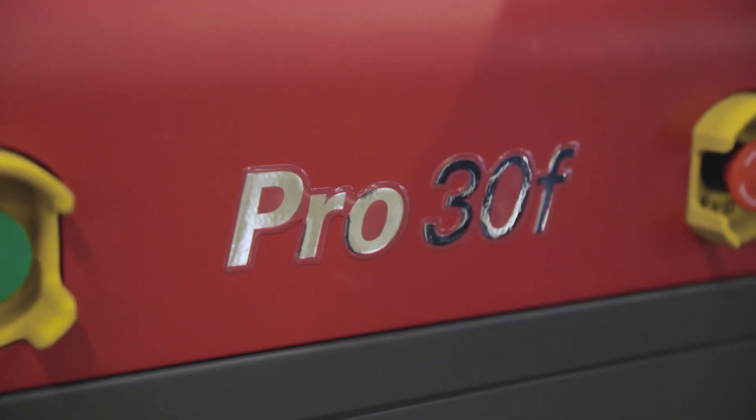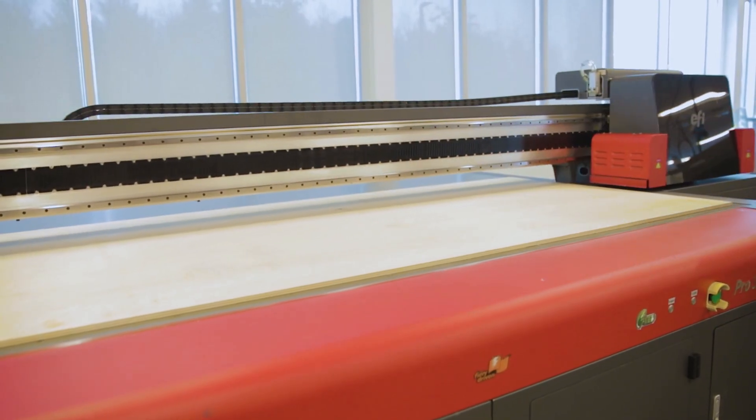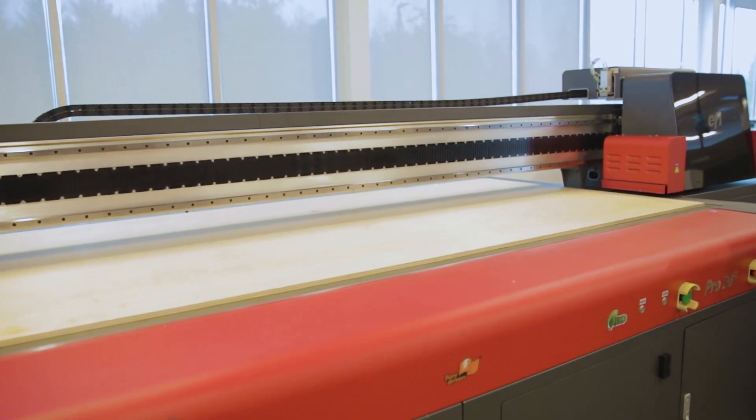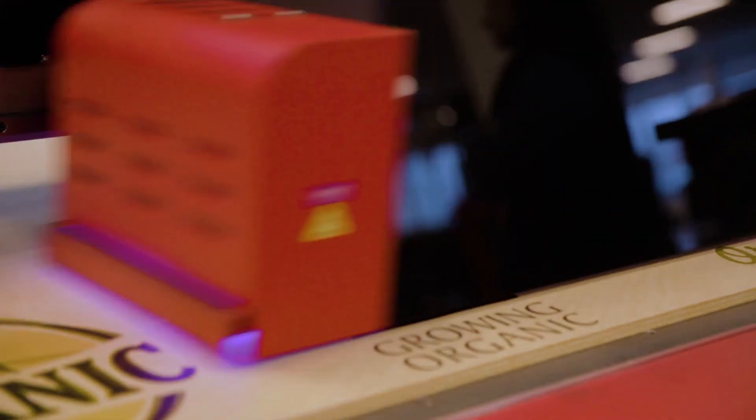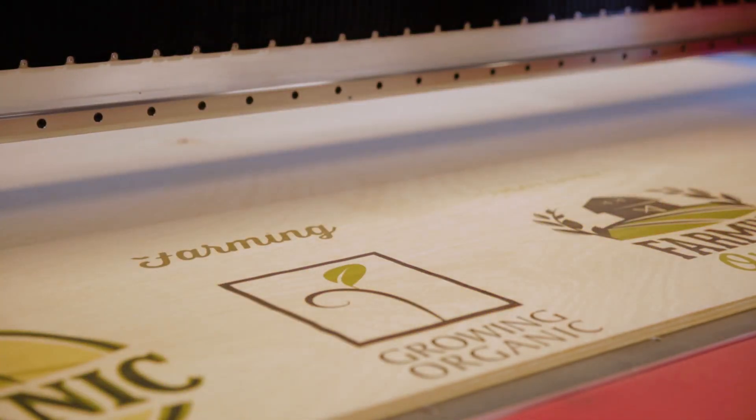The Pro 30F is an entry-level production to mid-tier production UV curable true flatbed printer. Configured as a landscape printer, the Pro 30F can efficiently print 4 foot by 8 foot, 5 foot by 10 foot, and 2 meter by 3 meter boards.